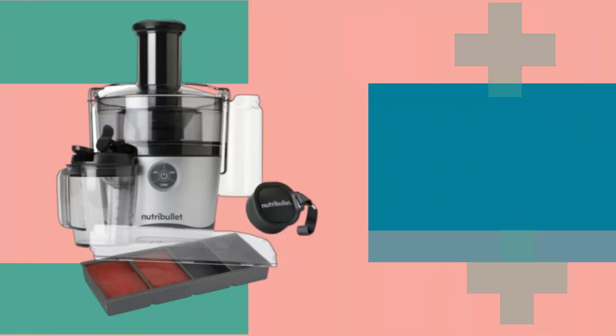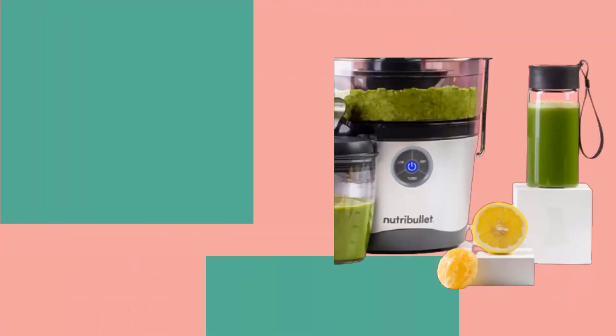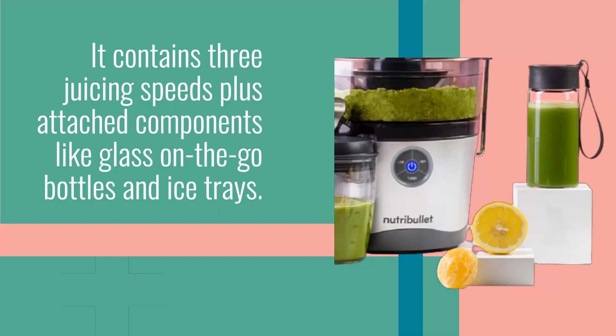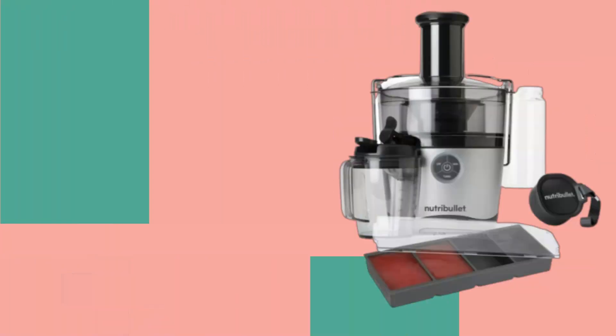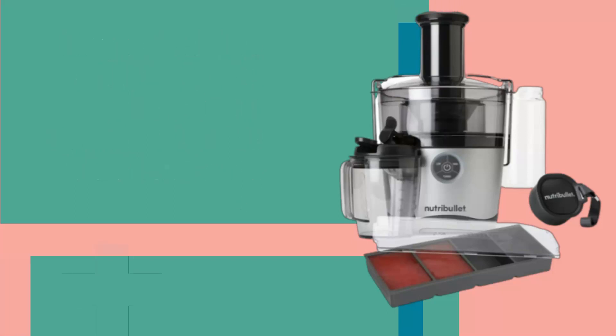The Nutribullet Juicer Pro is the superior of two centrifugal juicers from Nutribullet. It contains three juicing speeds plus attached components like glass on-the-go bottles and ice trays. The great feed chute allows one to place entire fruits and vegetables without the need of cutting them first.